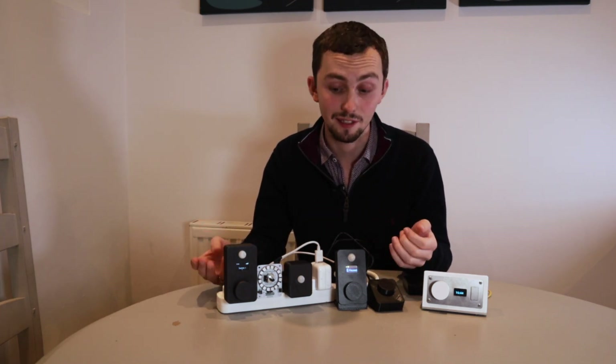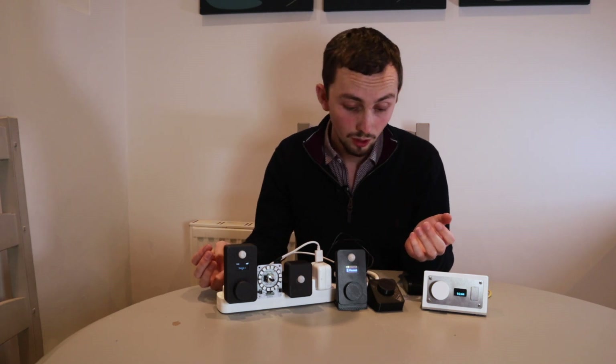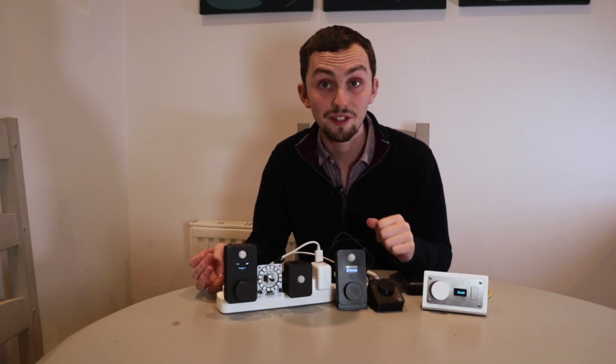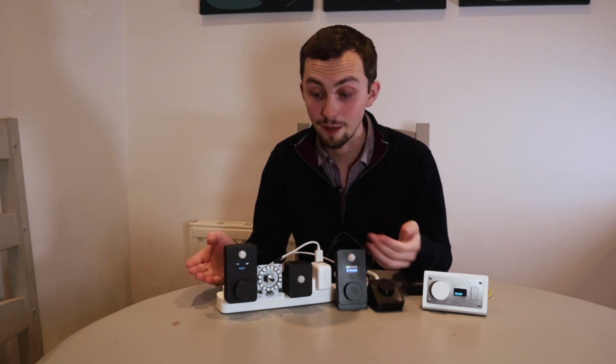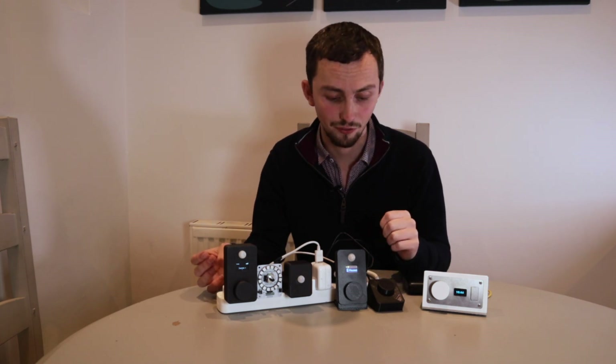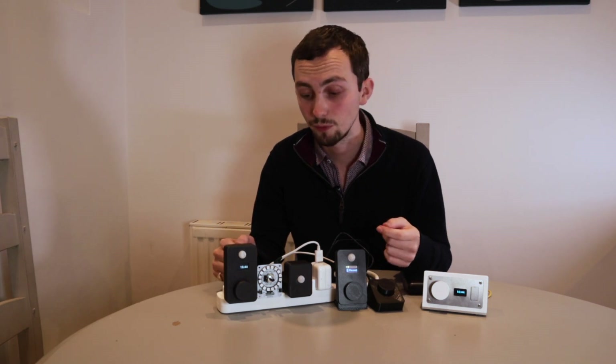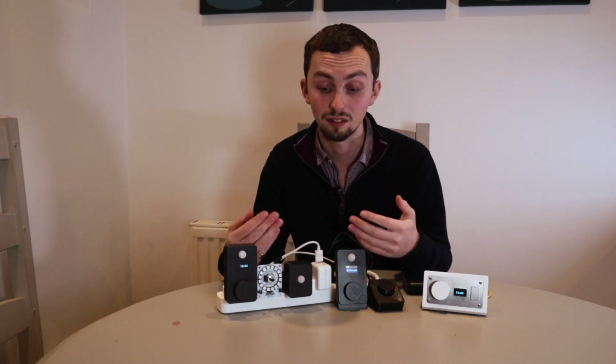This is a DIY range, and all the cases are 3D printed. At the moment it's on Kickstarter with about another week to go, but the shop is also open. If you head over to the iO iOS website, there is a shop where you can purchase these. The kit will either come as a bag of components that you solder and 3D print yourself, or as a complete assembled kit.